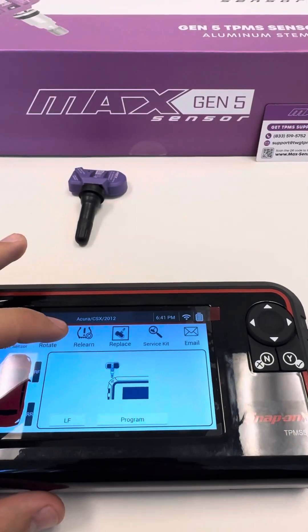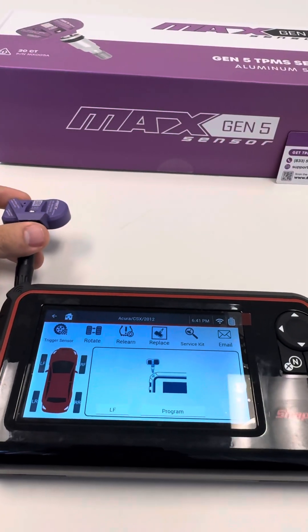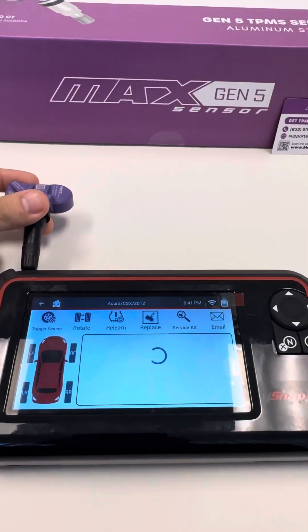We're going to hit Create. Then we're going to get our sensor, put it right next to the antenna, and then hit Program. So let's go ahead and do that. Program — hold it right there.